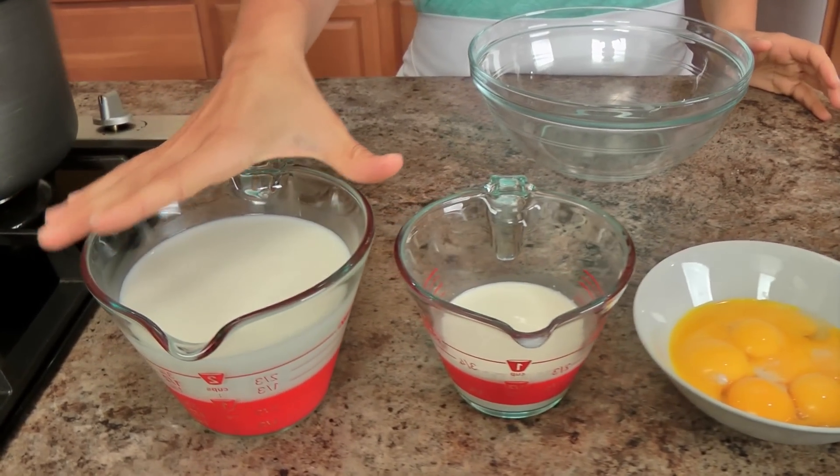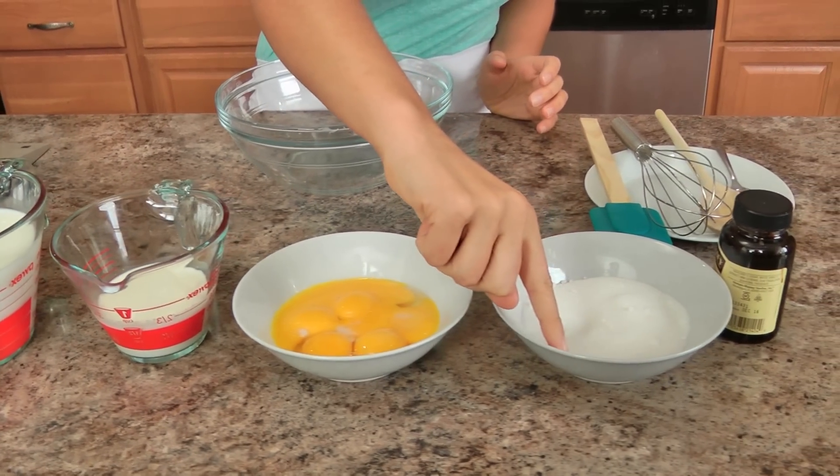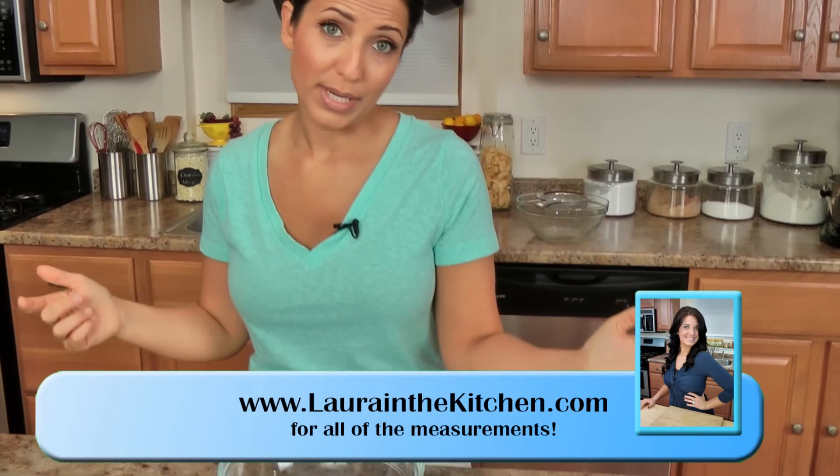The recipe to make the custard is pretty simple and basic. You're going to need some whole milk, heavy cream, egg yolks, sugar, a little pinch of salt, and either a vanilla bean or vanilla bean paste. The paste makes my life a little bit easier. We are going to make the custard first and then I'll show you how to make the cookie dough, and when we combine everything together it's going to be amazing. Let's get started.